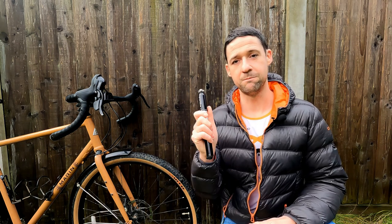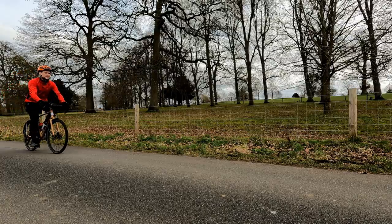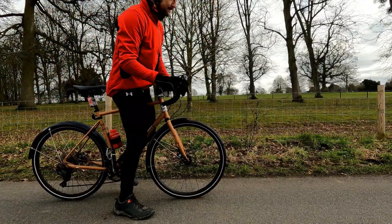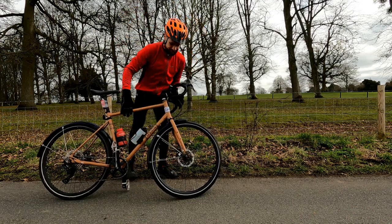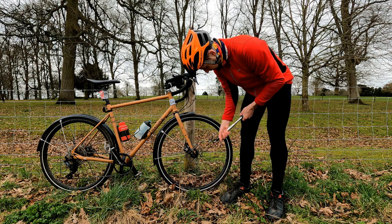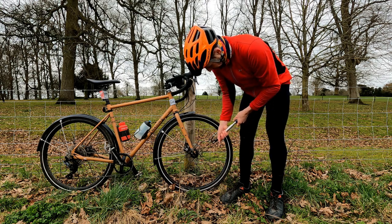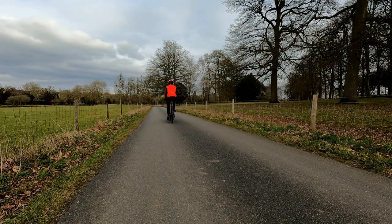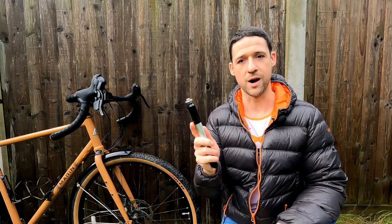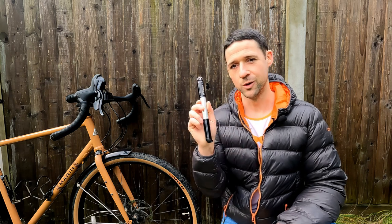Before we go any further, let's do a quick reminder of the basic function of a hand pump. You're out on a ride, the worst thing happens — you've got a puncture. You remove whatever caused it, such as a thorn, pump your inner tube back up, and when you finish pumping, the inner tube and tire stay inflated so you're ready to continue on your ride. That is what I expect from a bike pump when I buy it. Let's see what happens with this one.